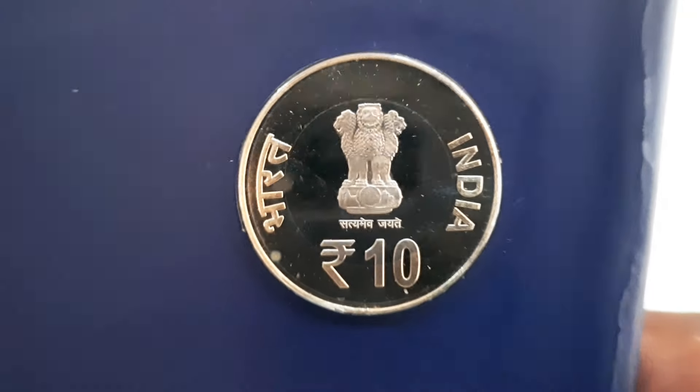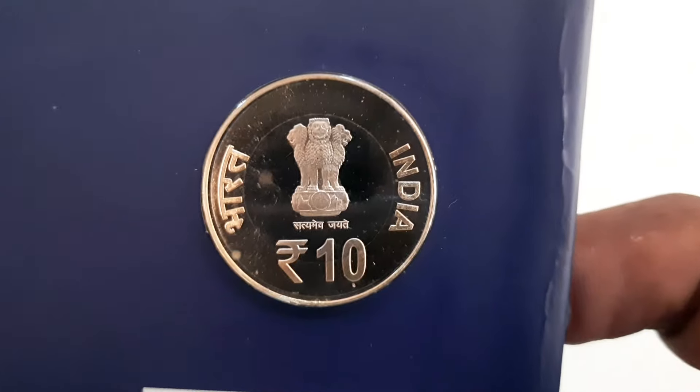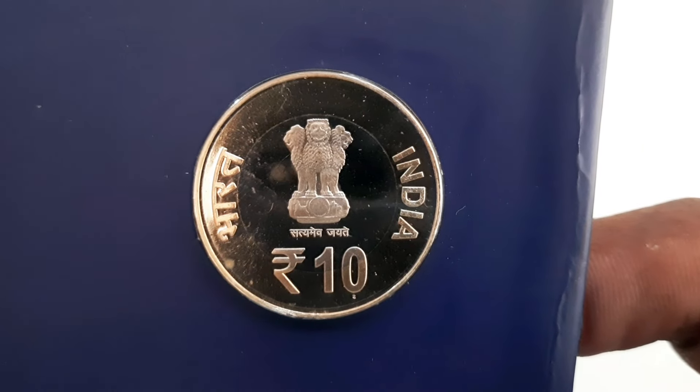The obverse of the coin depicts the Ashoka pillar, denomination below with the rupee symbol lettering, and the inscriptions Bharat, India, and Satyamev Jayate.